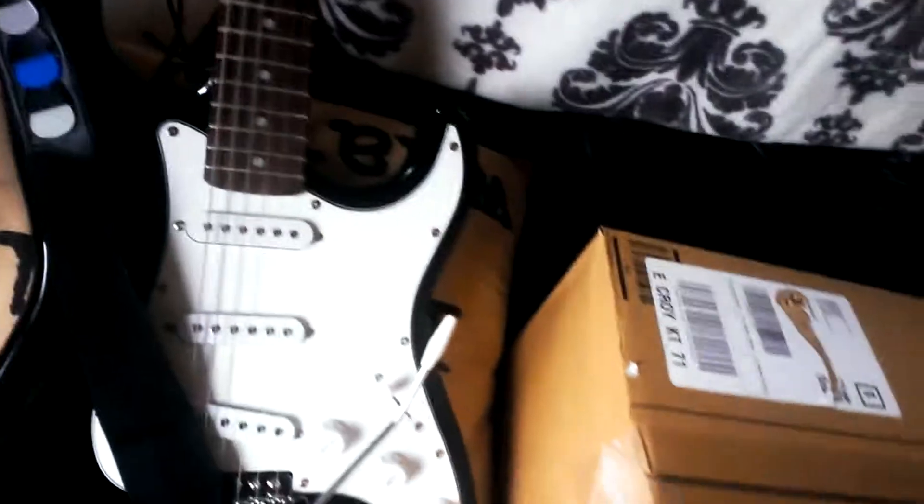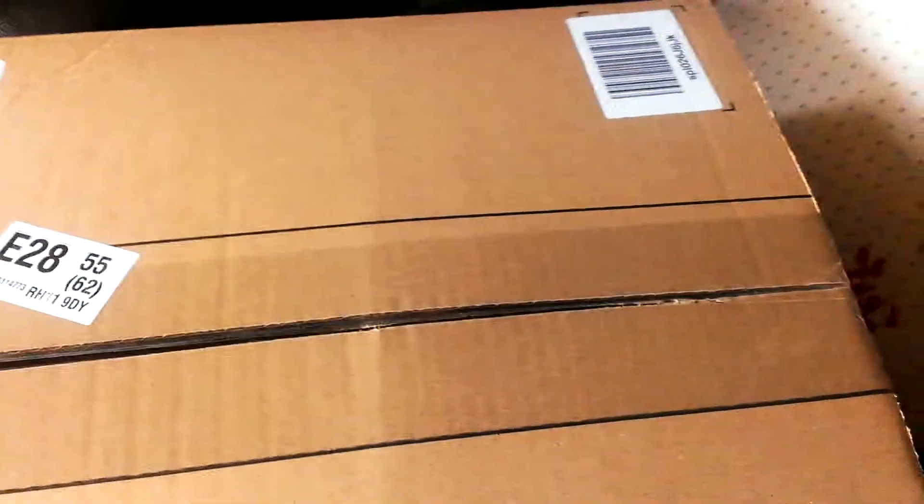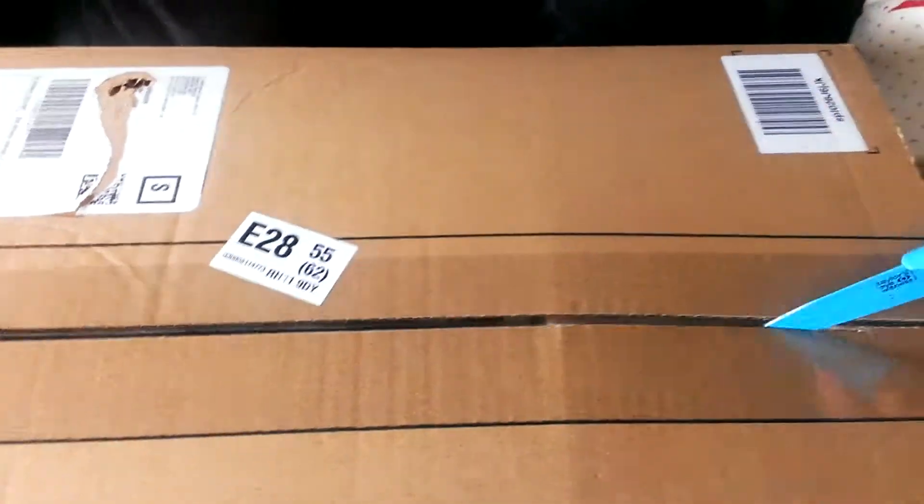I've also ordered Rocksmith, which if you don't know, it comes with a cable that goes to USB so you can play along with songs. It's not really the best way to learn, but I thought I might as well get it because it just makes learning guitar a bit more fun.